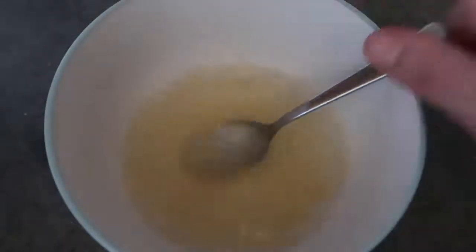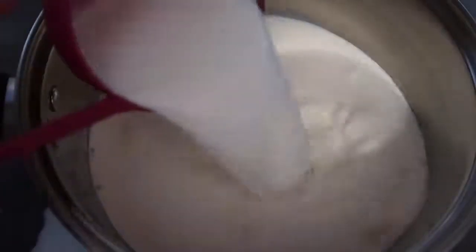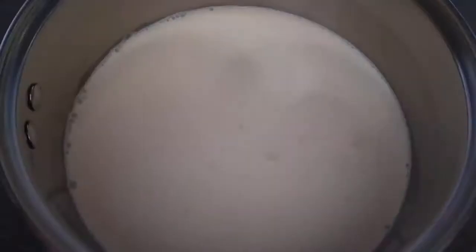Now work on the cream mixture. Into a saucepan, pour a cup of cream and half a cup of your milk of choice. Pop it onto the stovetop and bring it up to heat, removing it just before it comes to simmering point.